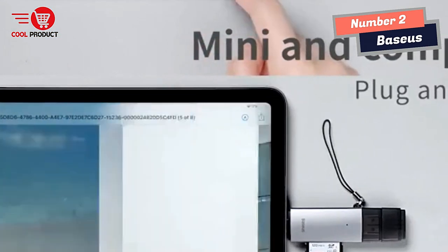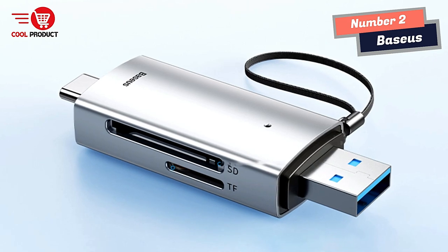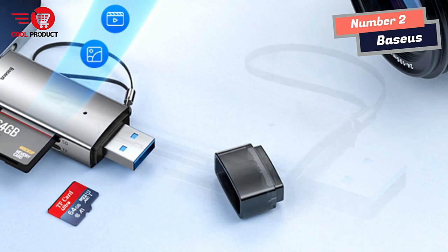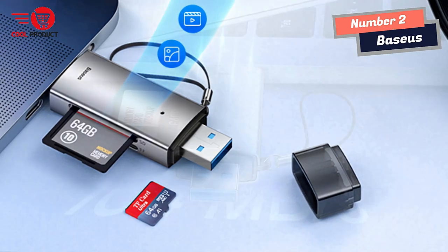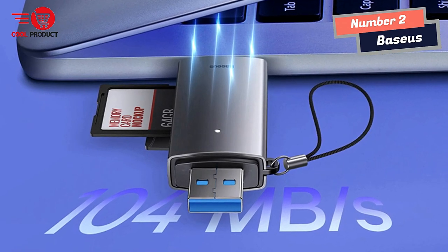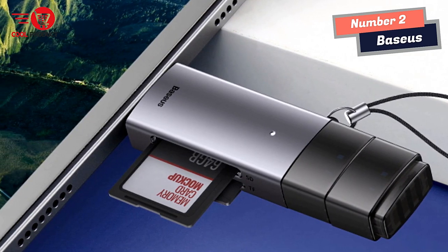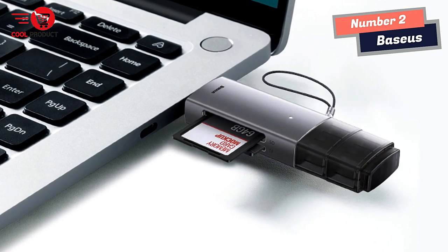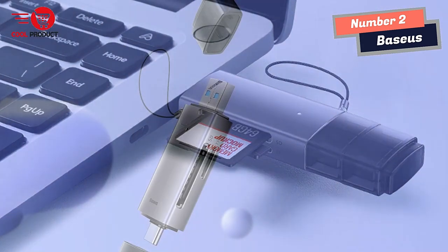The Bassis Smart Card Reader comes in a dual-port version with USB-A and Type-C compatibility. This 2-in-1 design allows it to be used with a wide range of devices — whether a phone, tablet, or computer. With its USB 3.0 dual-card-simultaneous-read feature, this card reader excels at fast file transfers even with large files, and the ability to read both SD and TF cards simultaneously eliminates the need for multiple card readers, streamlining the workflow.